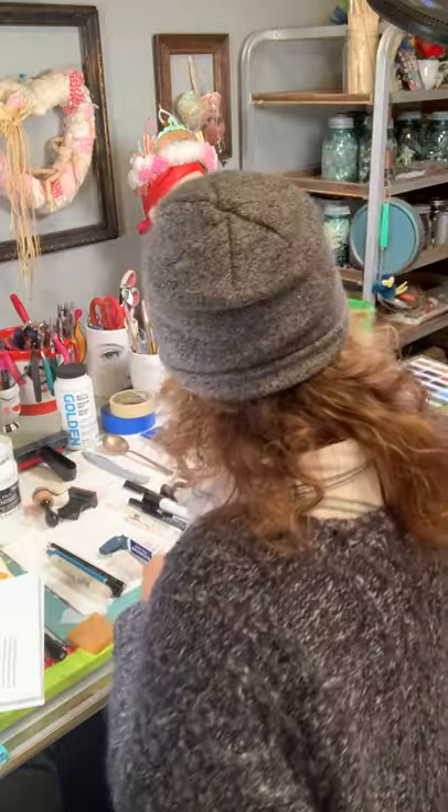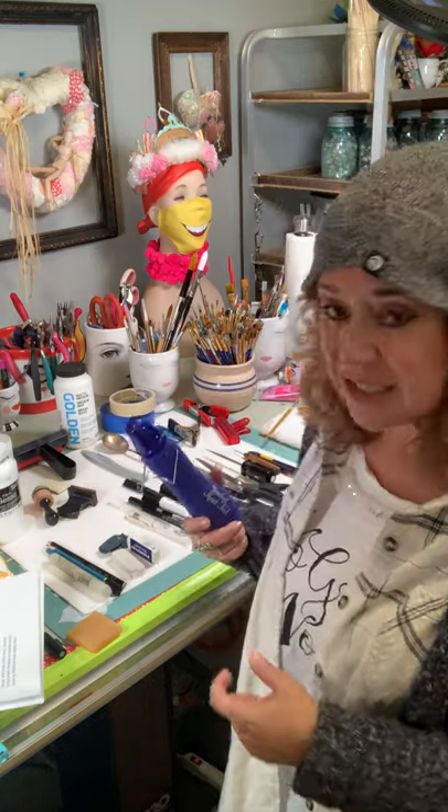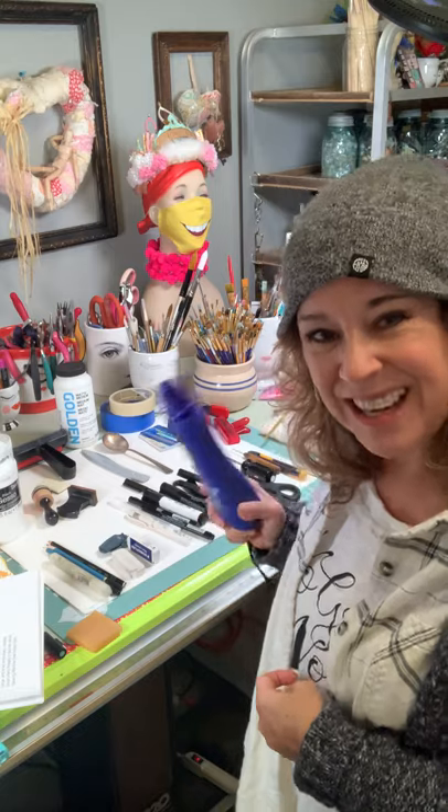A heat gun is one of my favorite tools. In the studio we only had about two hours for class, so we had to have these. Ideally you want things to dry by themselves, but when you don't have time, a heat gun is great.